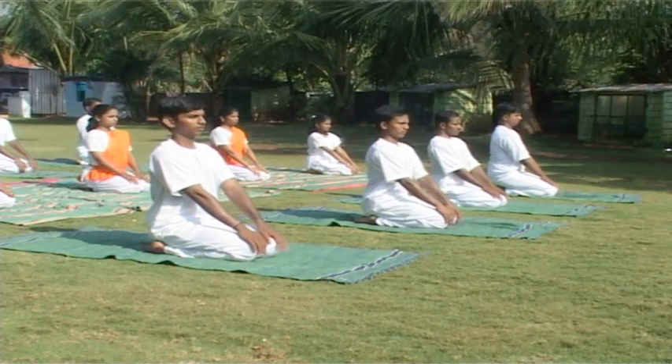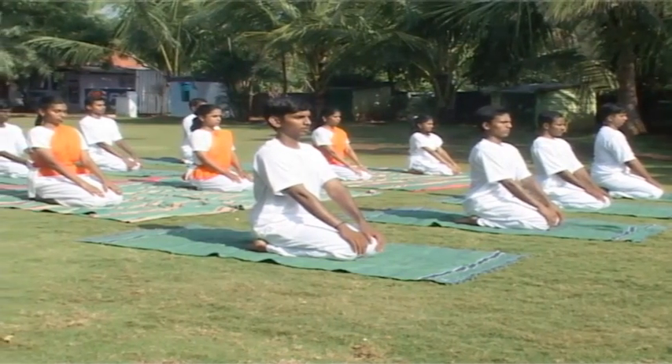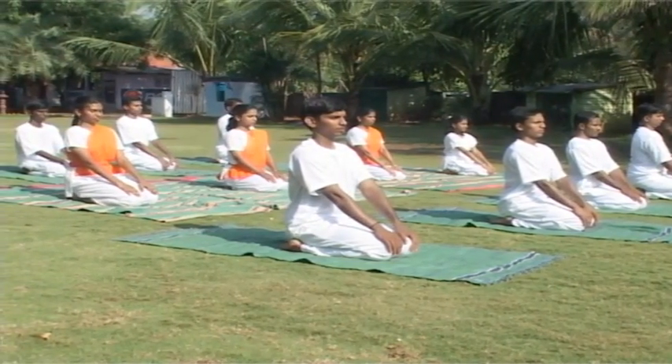Erect spine, close your eyes, relax the whole body in Vajrasana position. Vajrasana is very good for hypertensives.